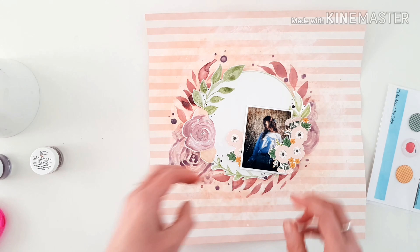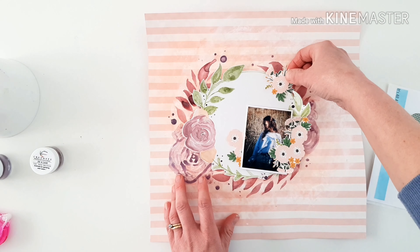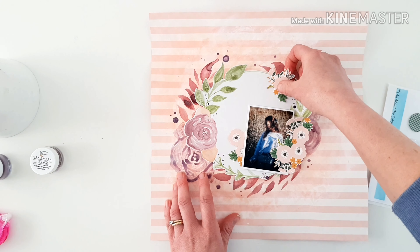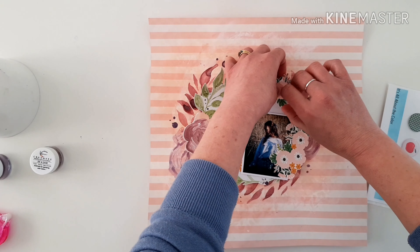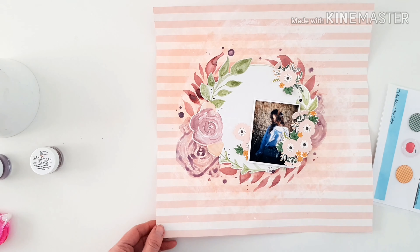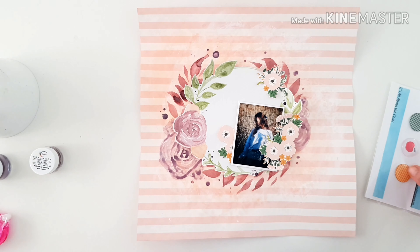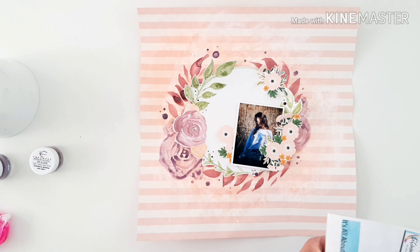Just going to add in that last little bloom to the top there — lovely. It's really looking quite pretty. It's a really sweet layout with some really gorgeous colors in this month's kit.